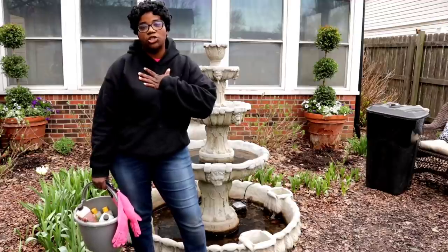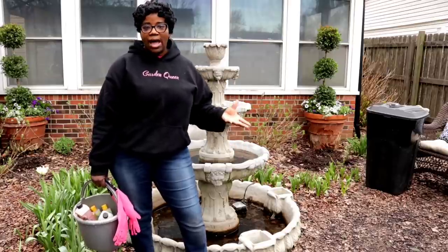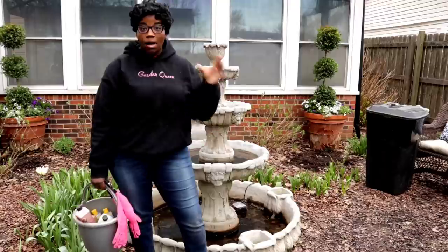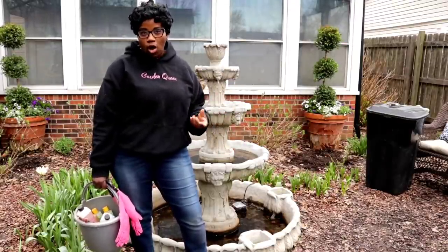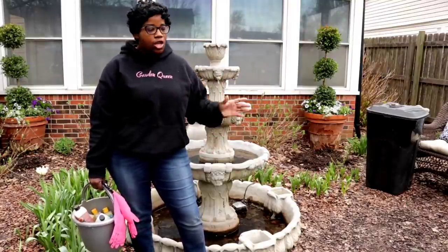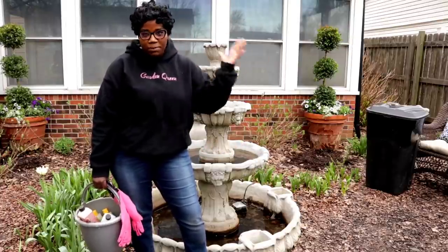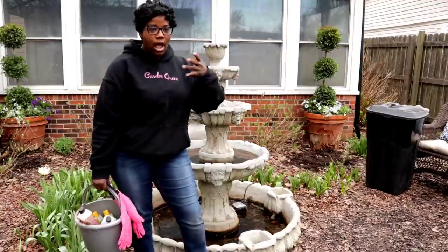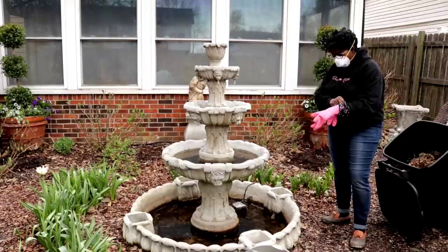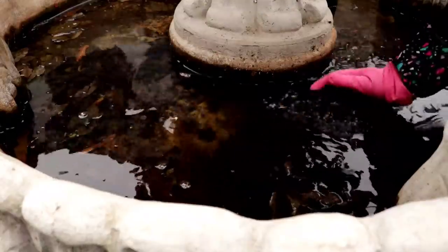The first thing we have to do is make sure we're protecting our lungs at all times. I'm doing my fountain on the fly, but if I was being more deliberate I would add a bit of bleach to start disinfecting the water - you can really get sick by messing with water that's been stagnant. So I'm going to go ahead and put my mask on, my PPE, to make sure I'm protecting my lungs.